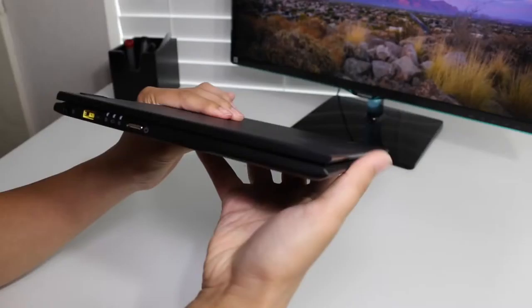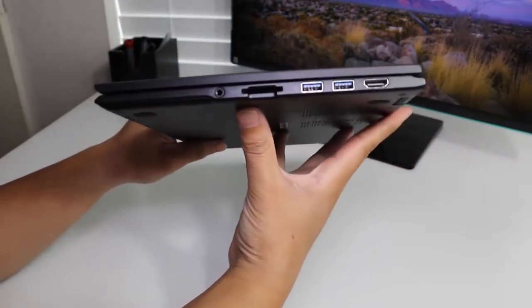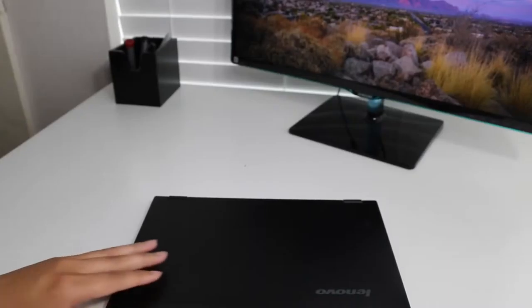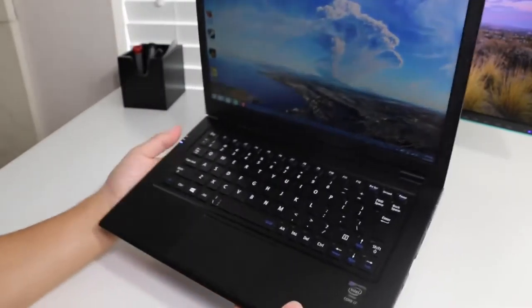The model we're looking at today is the HZ550. It features a Core i7-5500U, 8GB of RAM, a 256GB SSD, and a Quad HD panel. The HZ550 will retail for $1,499 US and the 2-in-1 HZ750 will retail for $1,699 US.